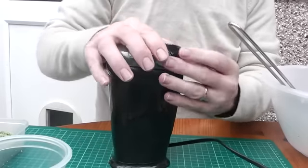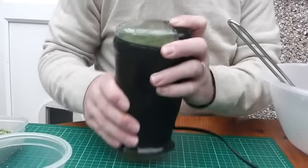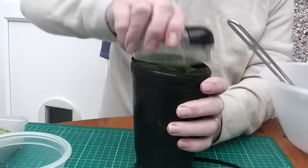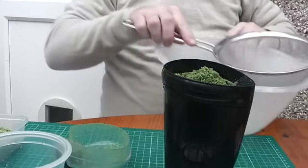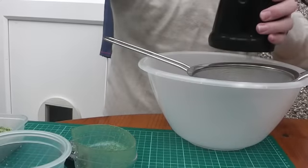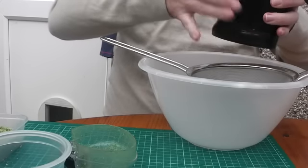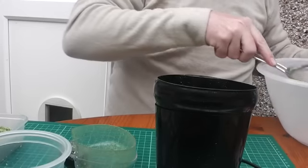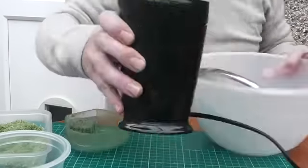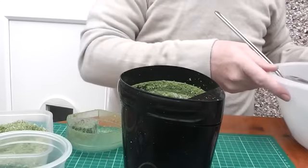We'll just pull that into our sieve and tap it through. We'll keep going with this, fill up the sieve, get this all ground up. If it sticks, just get a brush and wipe it out. So we'll get all this ground up and then we'll come back with the sieve and see what we get.